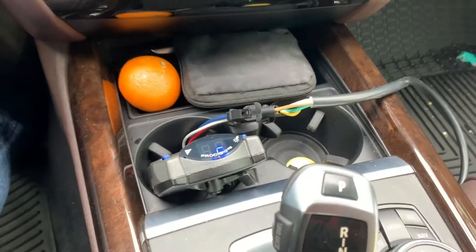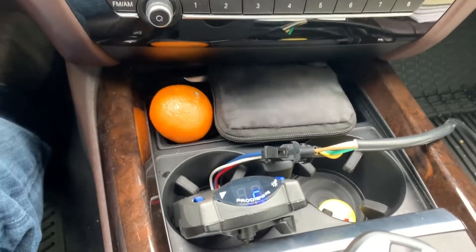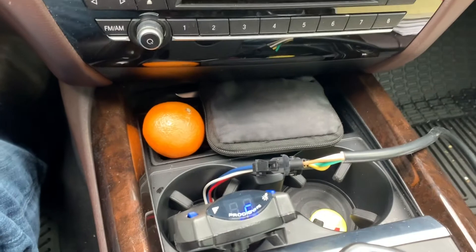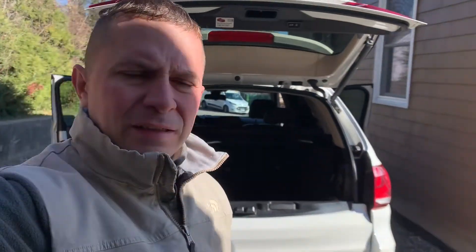Here's a little update: the brake controller is working as it should. I've hooked up the trailer and the controller is placed right here in the cup holder — that's actually how the BMW one is placed as well, except it has a little holder. When you apply the brakes, the display shows the amperage and you can make adjustments for more or less trailer braking force. So far no complaints — it really simplifies the towing experience with the X5 and gives you a stable controller just like OEM. You can use any compatible controller wired the same way, but the Prodigy P2 has been tested and works very well.